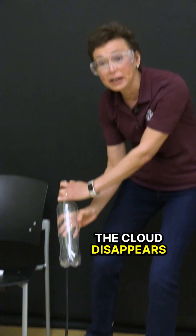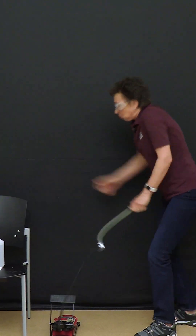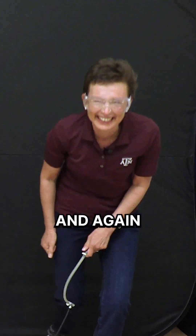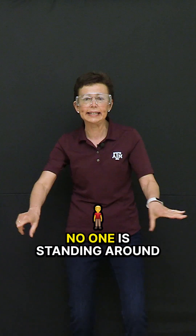Look, the cloud disappears — it's not foggy anymore. And you can do it as a cycle. When you do this demo, protect your eyes. Also make sure that no one is standing around, because this cork can jump.